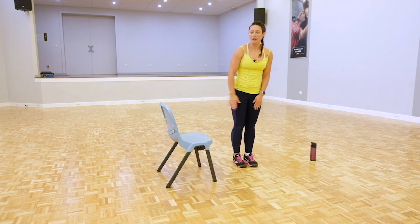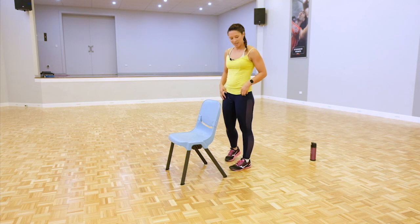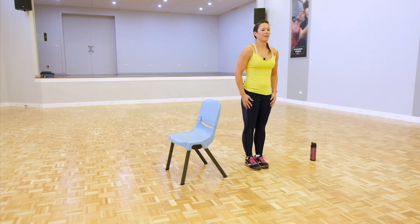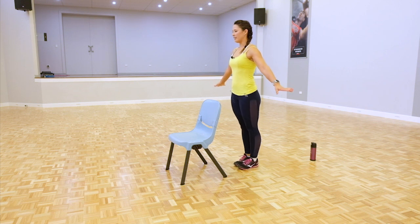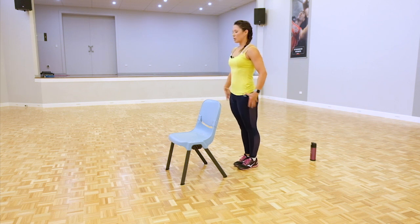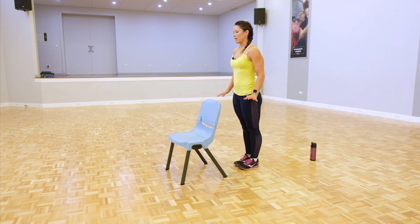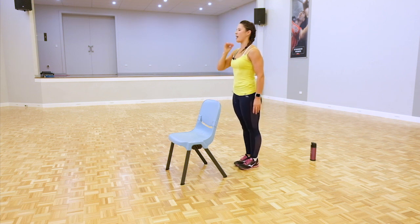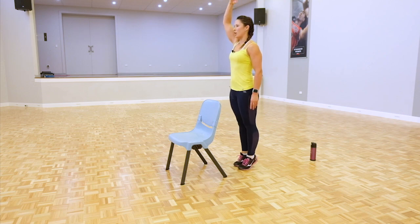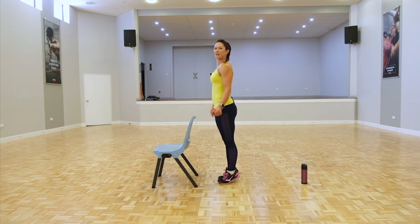So we've got our standing calf raises next. You can choose to use the chair or do it free standing. Up, slight hold, and down. Try and squeeze the butt cheeks together, hold up slightly, and just slowly come down. You can use the chair but try not to place all your weight there — you want nice posture, a nice long spine, like someone's got a piece of string holding it from the top. Pushing the ground away onto the balls of your feet. Five more seconds — four, three, two, one.